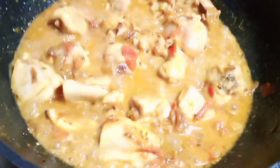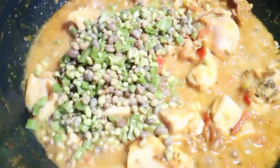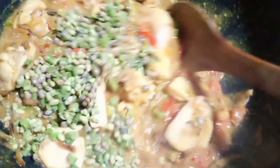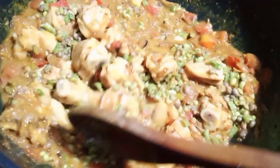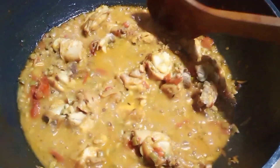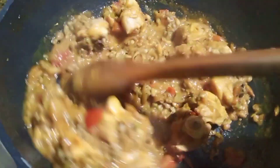Then we will add the leaves. So that the leaves will dry and the water will dry. Mix it well so that you get it right — mix it well, then put it on the top.